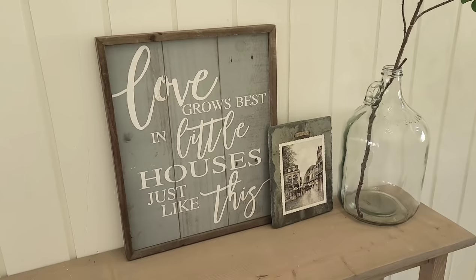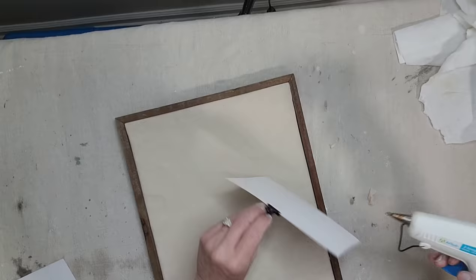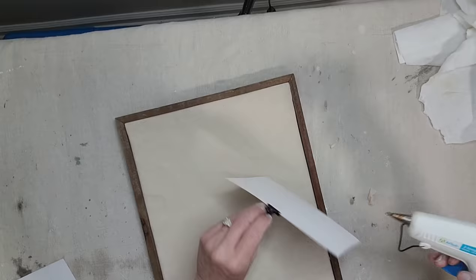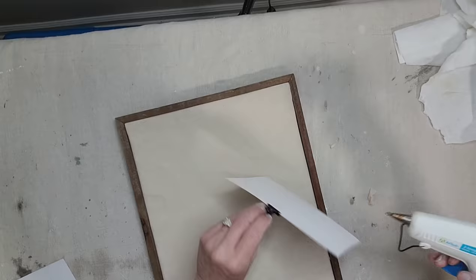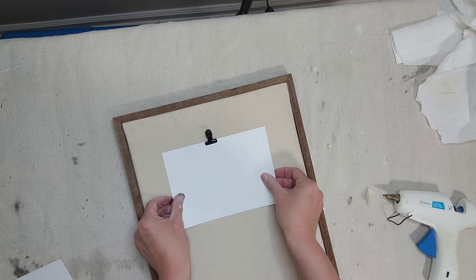I want to show y'all another project really quick using drop cloth as a background. I always pick up these wooden signs that already have the wood frame around it. All you have to do is hot glue a piece of drop cloth on the inside — it is so much quicker and easier than trying to paint the inside of these pieces of artwork. Then hot glue your black clip to the background and it is ready for your artwork or your pictures.